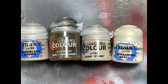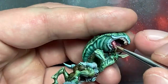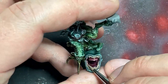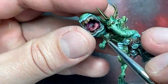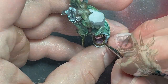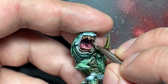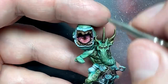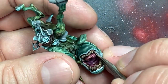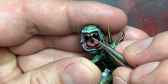With Baneblade Brown, Skeleton Horde Contrast, Karak Stone, and Screaming Skull, I did his teeth. I started with Baneblade Brown all over, then applied Skeleton Horde Contrast over the teeth, which also darkened the gums nicely so I didn't need to address them separately. Then I went back with Baneblade Brown covering 90% of each tooth, leaving only the darkest areas and gums in Skeleton Horde Contrast. Then Karak Stone for fine lines on the raised areas, and Screaming Skull for very fine highlights on the most raised parts and tips of the teeth.